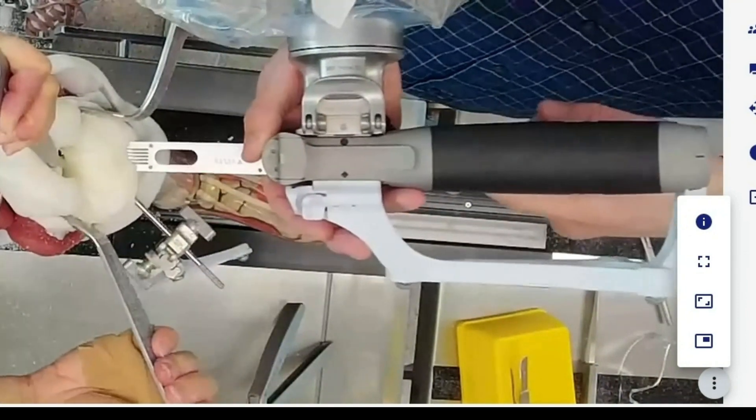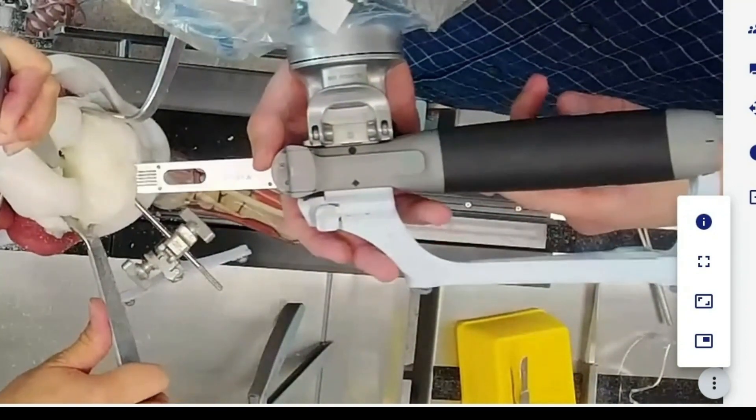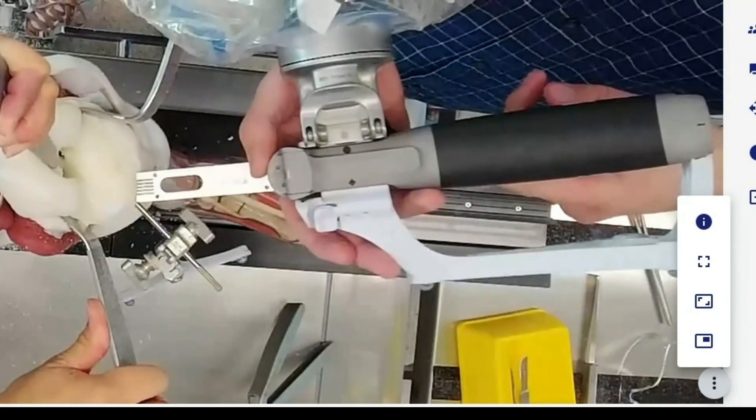Getting through that first layer of cortical bone gives a very firm feel on the saw, and as we enter the cancellous bone I could feel the blade going through significantly easier.